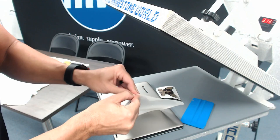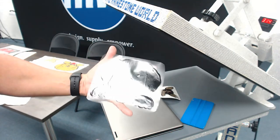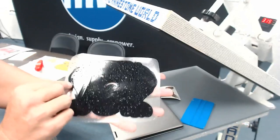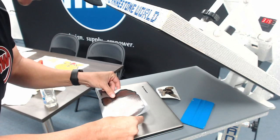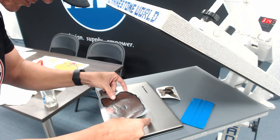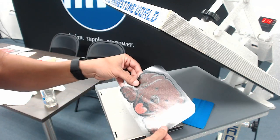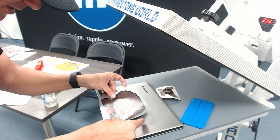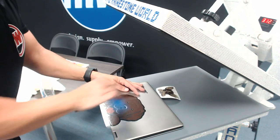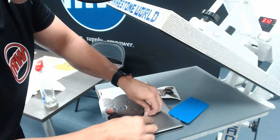Most people will tell you that you don't want to do a wet application on a computer, so I'm going to show you tricks and techniques so you don't ruin your laptop. I'll peel this off so my decal is ready to go. I'm going to spray the back of this area a little bit — just enough to be able to move it around in case I didn't get it lined up perfectly.